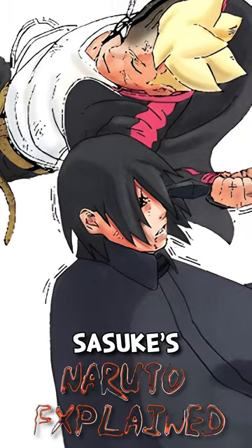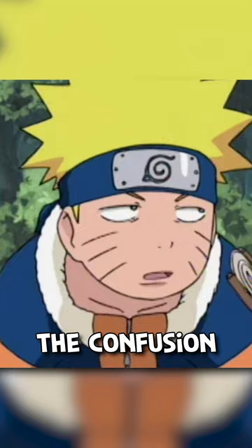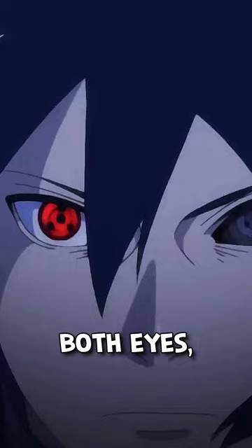After Boruto destroyed Sasuke's Rinnegan, one of the first questions that a lot of fans ask is: can Sasuke still use his Susanoo? The answer is yes. The confusion comes from the fact that people think you need both eyes to use Susanoo, which is not true at all if you read the manga closely.